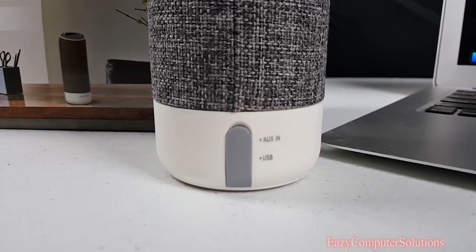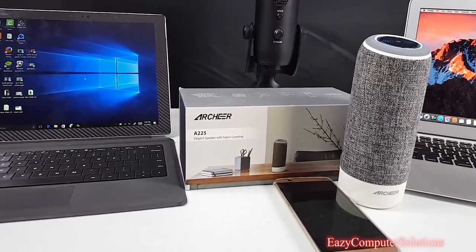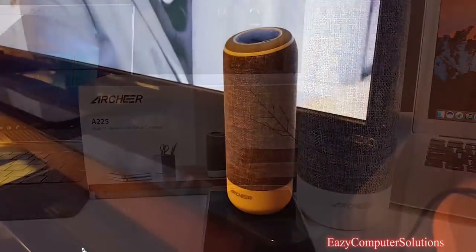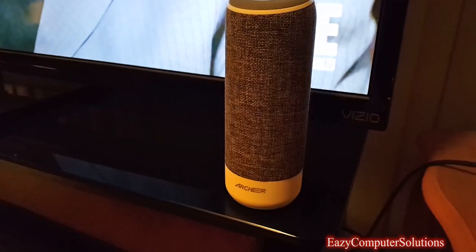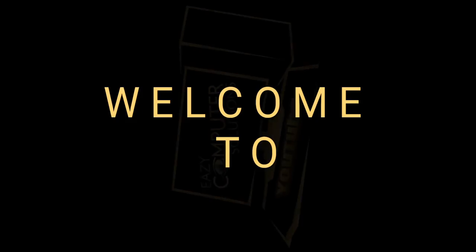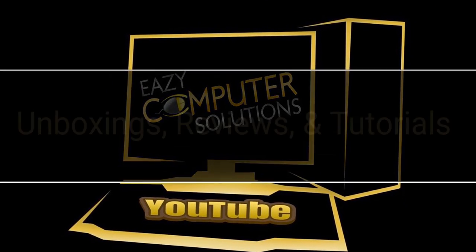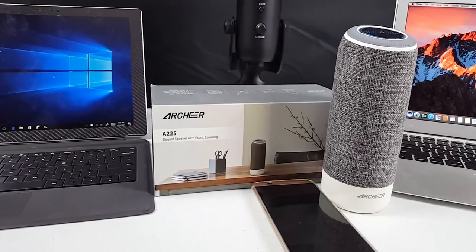Well, well, well — what do we have here? A Bluetooth speaker. If you like style and music, then maybe this might be your device. What's up YouTubers, this is Eric from Easy Computer Solutions and I'm doing a promotional video for Archer — they sent me out a Bluetooth speaker for review. So let's get into it and see what it's all about. Get your popcorn ready and follow me on this journey.